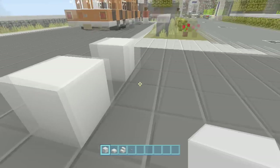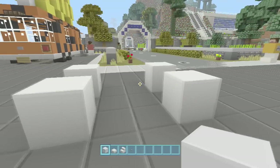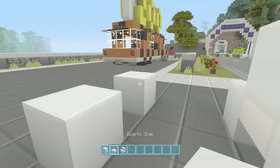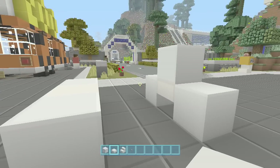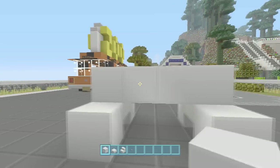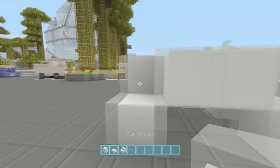Place your white wool spaced one apart, then go two out and repeat the same thing. In the middle, go up one. Connect those two with half slabs — just right there, don't do it anywhere else. Then bring the white wool all the way to the front: go two in the middle and two in the middle.